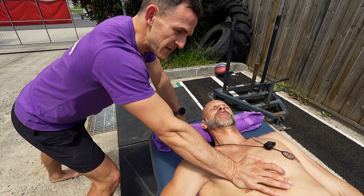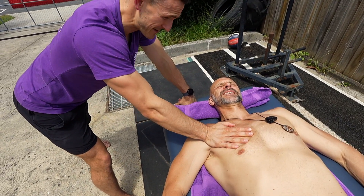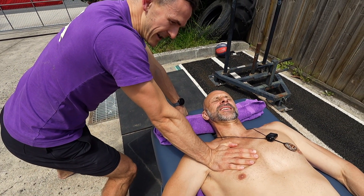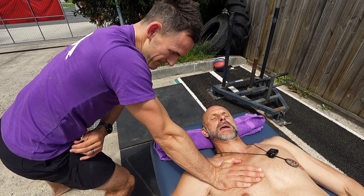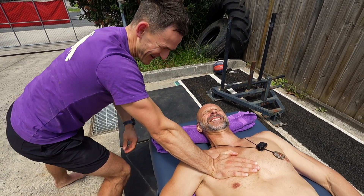I'll get that — that equates to 50, you reckon? That's what he reckons. He'd know. He's the pull-up master here in Leo. Leo, do you reckon you could break 50? He's giving a nod behind the camera.